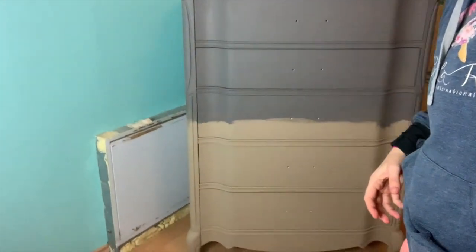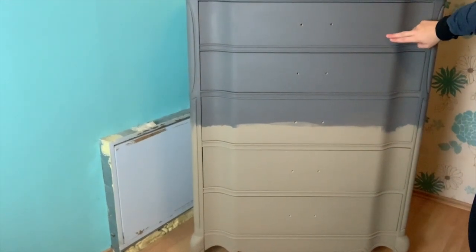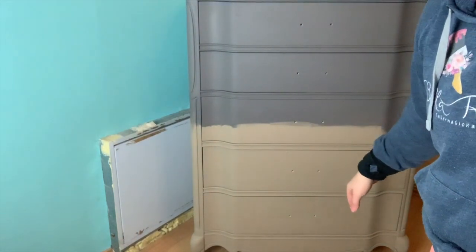This dresser behind me is actually done in Dixie Belle's Hurricane Gray and Dixie Belle's Putty. These two colors are very neutral, but what I'm going to show you today is how to blend those two colors together so there's not that hard line, and we're only going to do it with paint. We're not going to use a mister bottle — just paint and paint brushes.